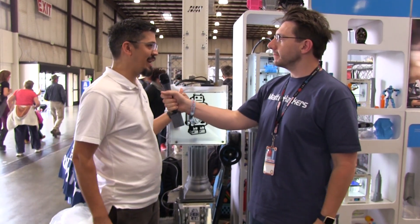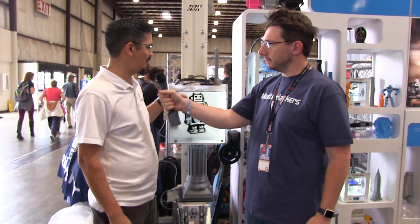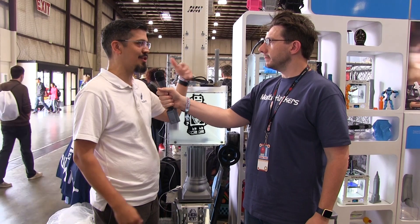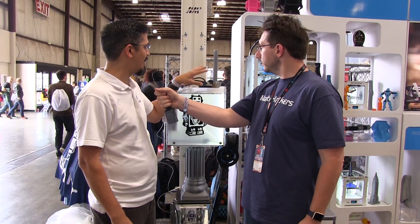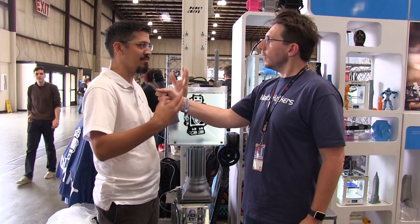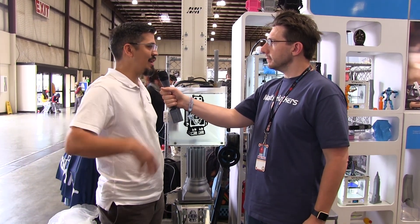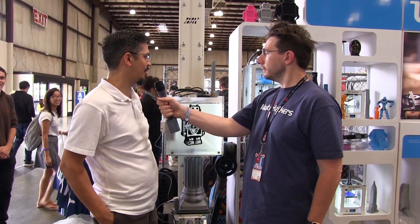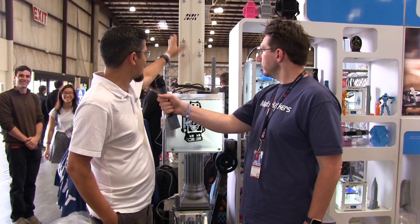Well, so we're highlighting the 2-plus upgrades. Ultimaker's always honored the whole platform, so all of the upgrades are usually backwards compatible. We still have the Ultimaker Original Plus. The 2s recently got a 2-plus extended, which upgrades the feeder and the hot end and adds to reliability.